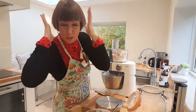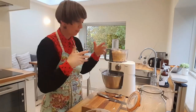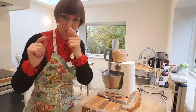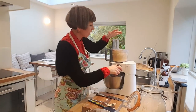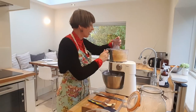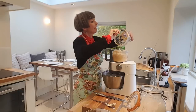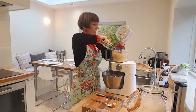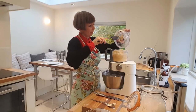You might want to put on your earmuffs right now! I'll switch it off otherwise you're just going to be listening to the mixer. Right, we're just about there — I can't see any obvious bits of butter left. I'm just going to use my spatula to get the last bits out.